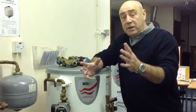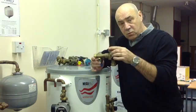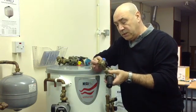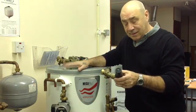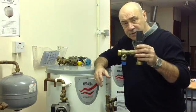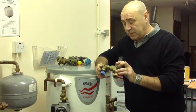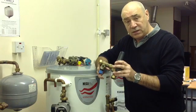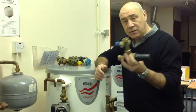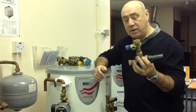Hello again. This time we're going to make a little video concerning these things — these are called cold water combination valves. Previously, over the years, the manufacturer of these cylinders has changed them in different formats. Up until fairly recently it wasn't that much of a problem, because if you needed to change the valve we carried all the different valves on the vehicle, ready to go in if required.